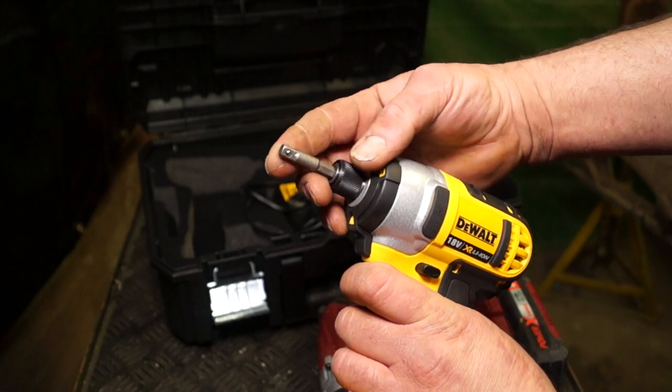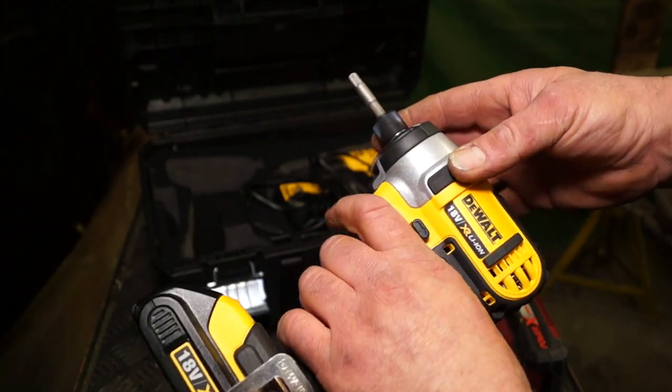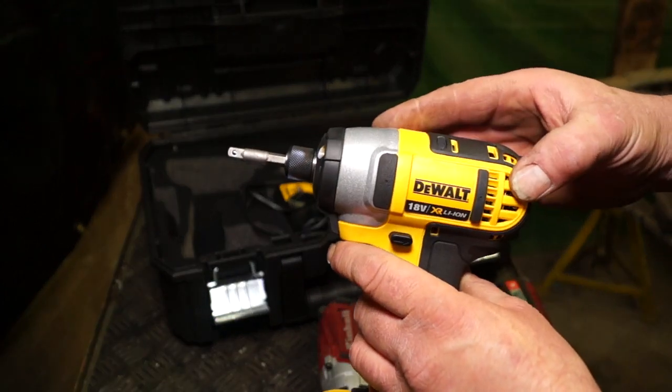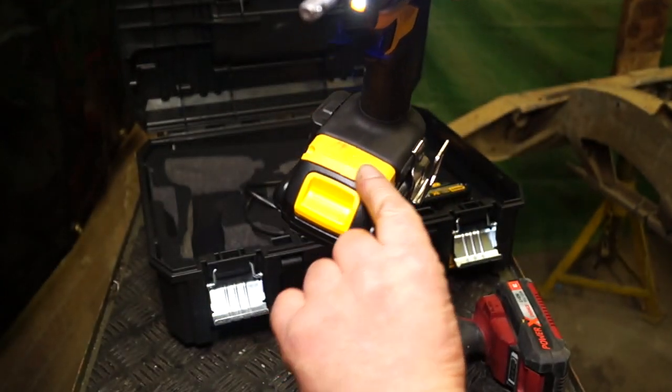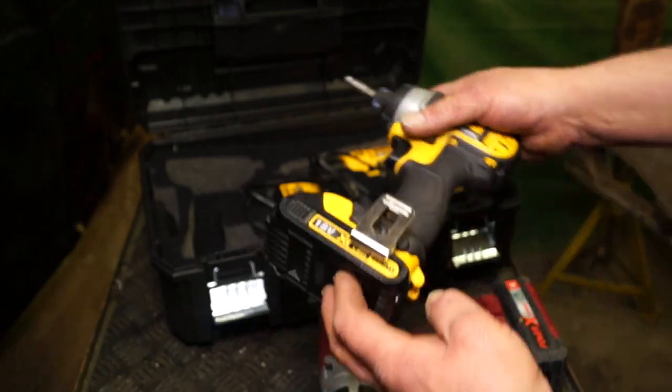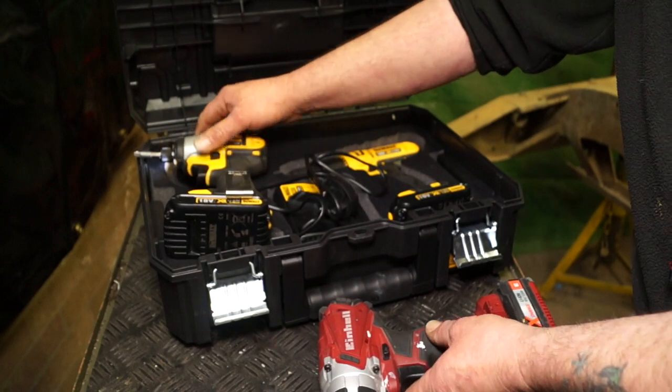I've got myself an adapter to fit quarter-inch sockets onto it. This cheaper version isn't too bad — it's also brushless technology. There are no indicator lights or Torx settings on this one, but it's good enough for what I need to do.